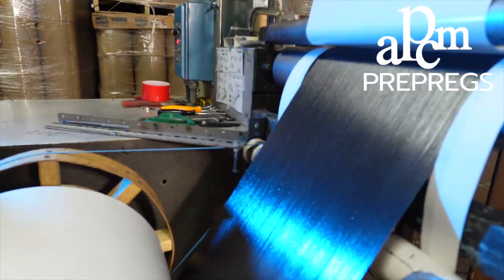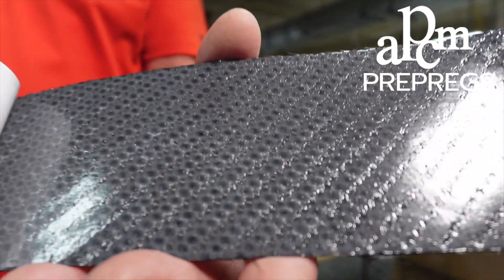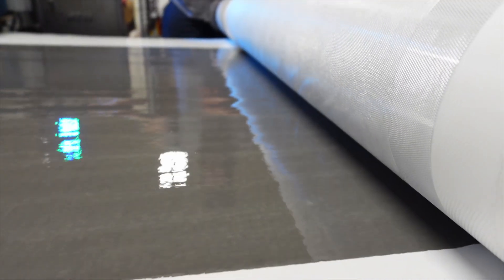Why you need the pre-preg is because you have the exact amount of resin exactly where it's required. The customer just peels it and inserts it into the mold — no waiting for resin infusion, no bucket and brush, no spraying.